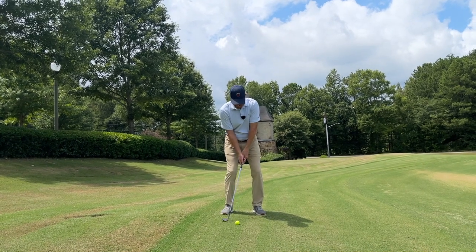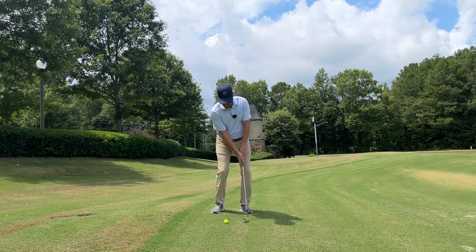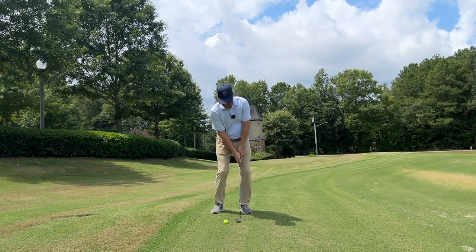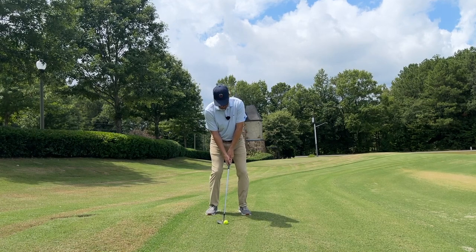I'm looking at the target — that's going to be too much. I'll take one rehearsal that's not going to make it, and then the brain says I'm ready to go. And I'm just going to skip it right underneath it.